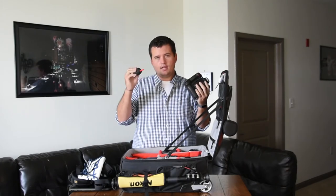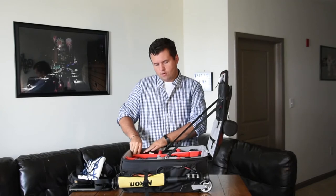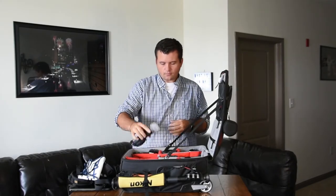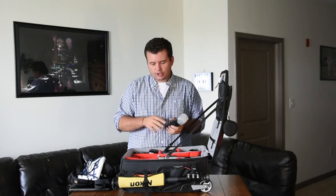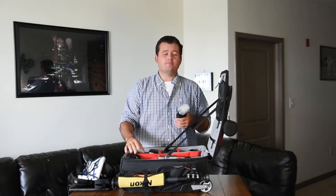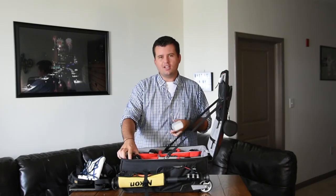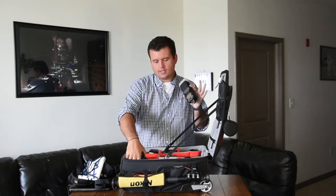That's in the same compartment as the little blower — always good to keep your camera nice and clean. On top of this compartment I have a flash. You always have to have a flash even if you're outside. If somebody's wearing a hat or depending on where the camera's at, it's always nice to have some fill light.